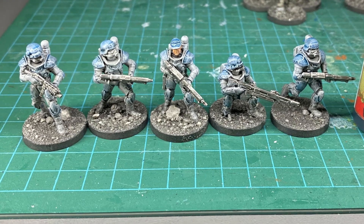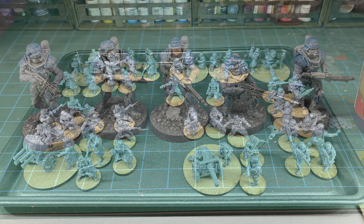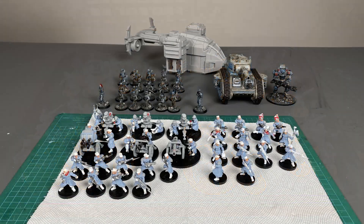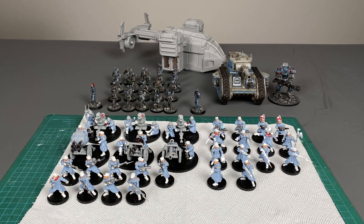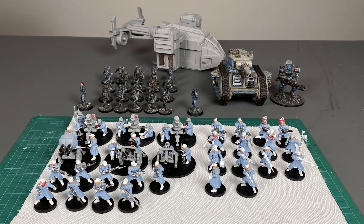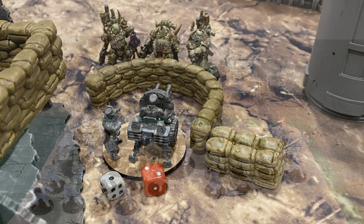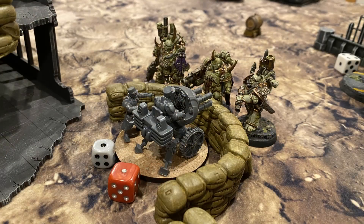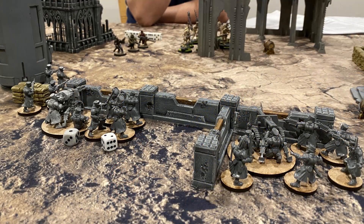I built these models thinking of Warhammer 40k, but it turns out that the last edition I played is totally different than the current editions. This means that the army I constructed based on what I remembered would be correct is not valid. But the force I built is compatible with One Page Rules Grimdark Future, so for now that's the game I'll be using these figures in.